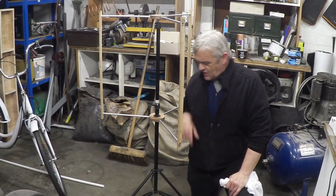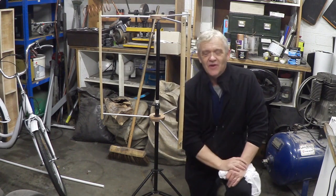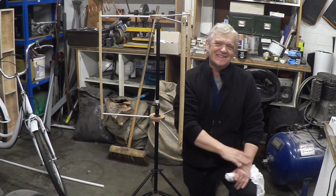Let me put this back together so you can see what it looks like. There it is reassembled — you can see the stairs, the rotating wood, the tripod, and the uprights to hold everything in registration.